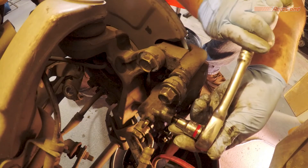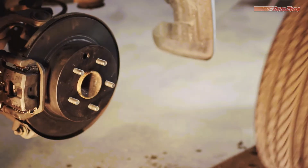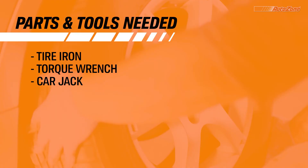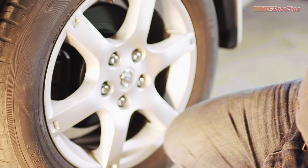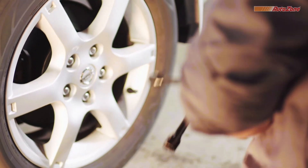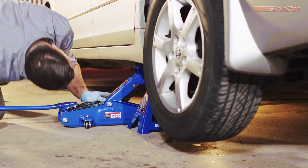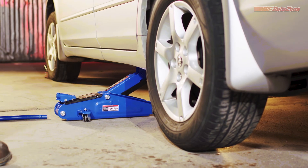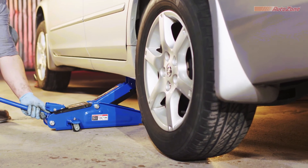Then tighten the bleeder valve with your 10mm socket wrench. Last but not least, it's time to throw the wheel back on. When tightening the lug nuts, do so in a star pattern for easier assembly. Now you can jack your vehicle back up enough to remove the jack stand. Once you've lowered your vehicle all the way so the wheels are securely on the ground, you're ready to tighten the lug nuts. A torque wrench can help and is available with the free AutoZone Loan-a-Tool program. Now that you've finished this side, you can follow the same steps on the other side.